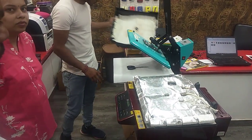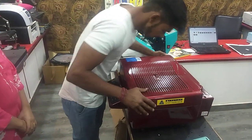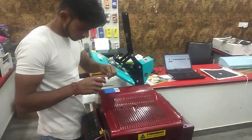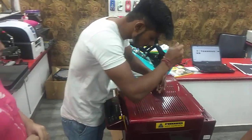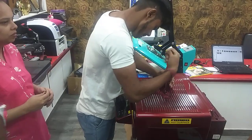If you have a problem with heating or a problem with the fuse, we can continue to address it. The parts of the panel have been covered. We will show you the repair system step by step in this video.